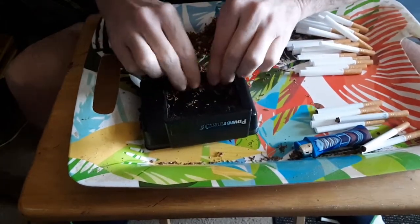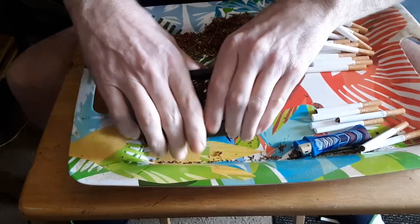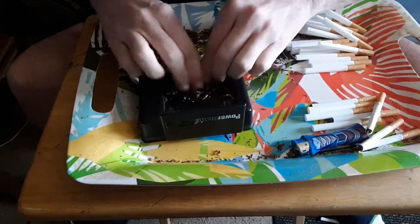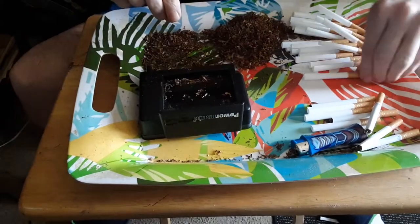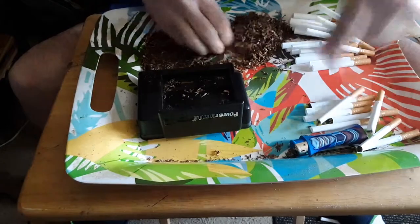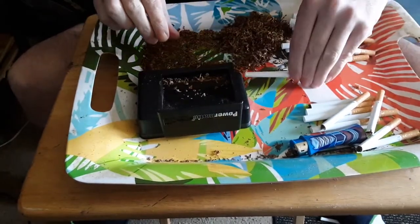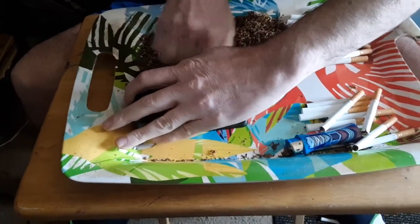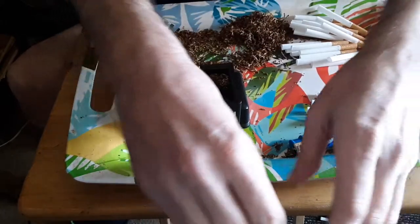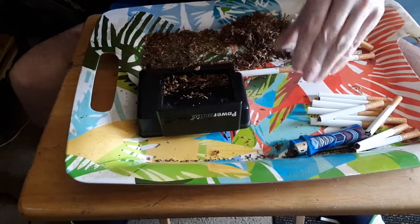I've seen the other videos with the gentleman with the cranks. I've had one of them before — they work good, but they cost twice as much, weigh five times as much, and are simply not as easy and efficient as this little thing. I've been rolling cigarettes for twenty years now and tried them all — the electric, all of them. I see some people keep their box of tubes here and have to keep reaching for one at a time; I have them right here ready to go.